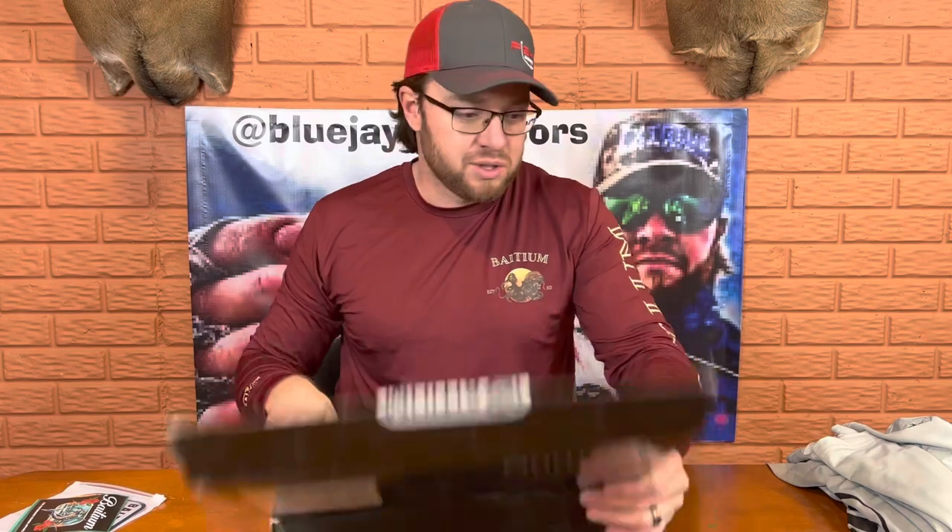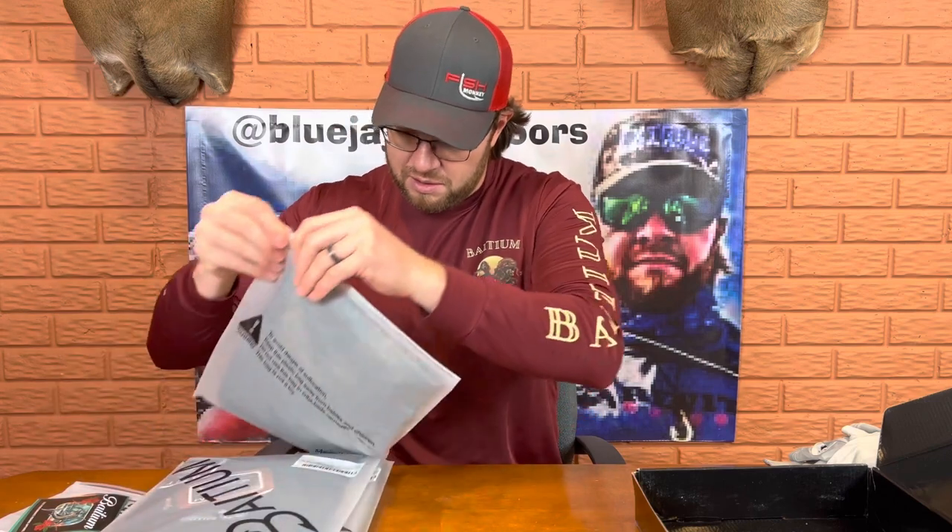It looks like we got three new shirts, so we'll see what all three of them look like. They're going to be good — I know they are.